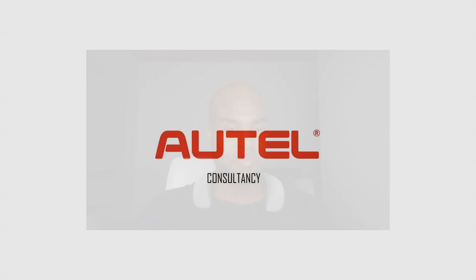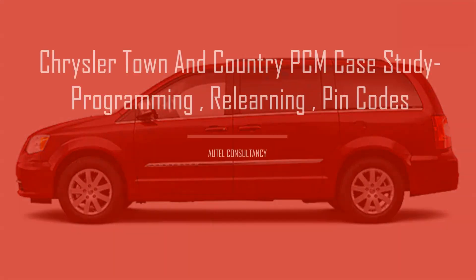Welcome back to the channel. I just finished up my work and this is my second video back to back — it's like 4am, but I pumped it out. Today we're going to go over programming, relearning, pin code retrieval, and key coding. We're going to string all these processes together and you're going to see how it's done. I call this one: Chrysler Town and Country PCM Case Study.